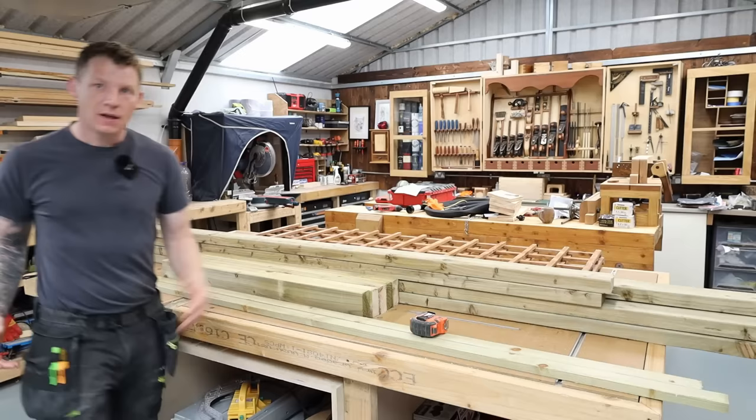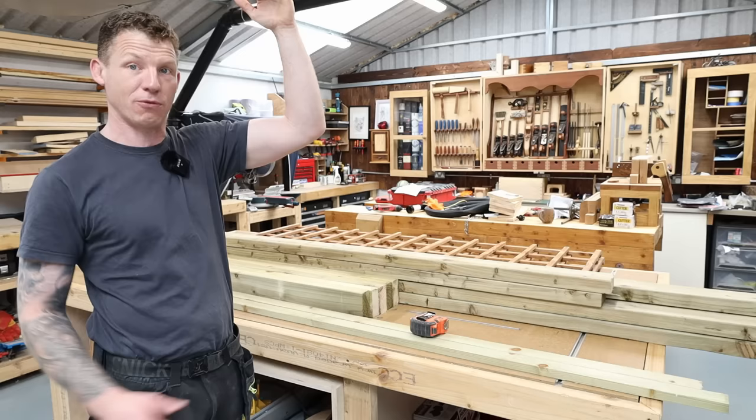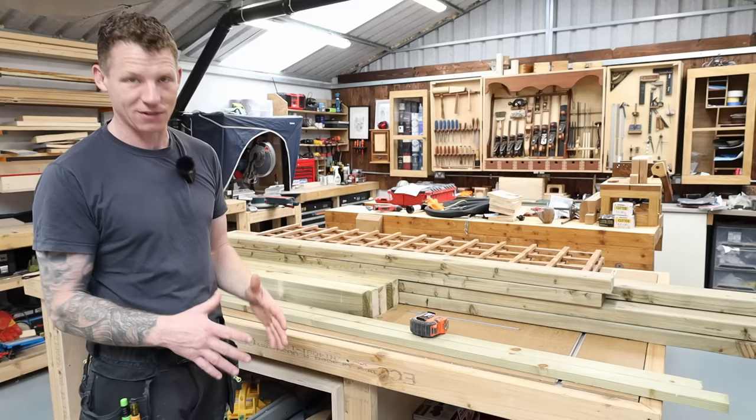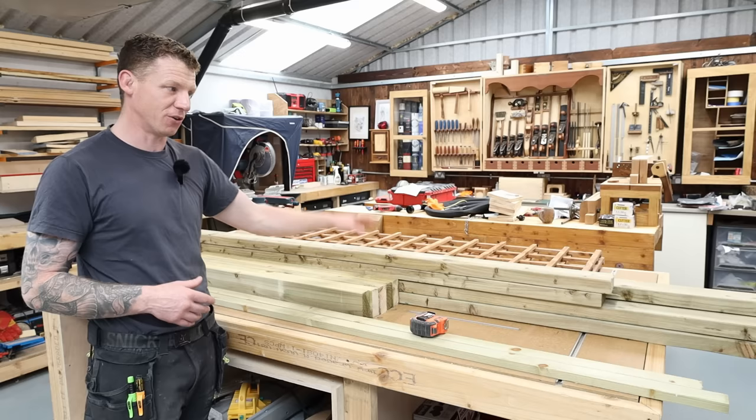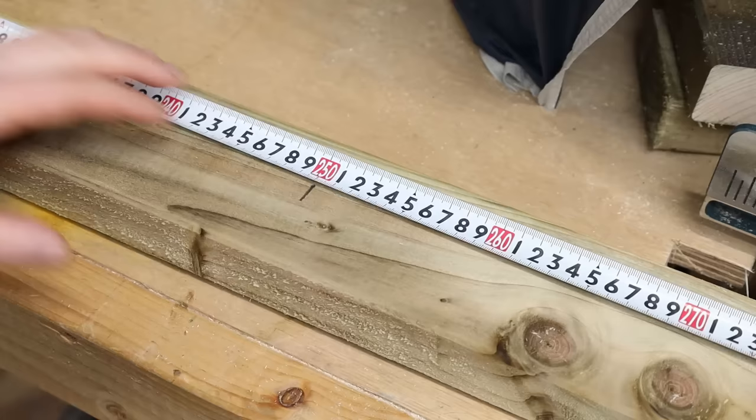The first thing we want to decide is the height of our arbor — whatever height you decide, you'll cut your pieces to suit. We're going to use the four by twos for the uprights. I want mine to be 2.1 metres or seven foot tall from the ground, and I want to leave about 16 inches or 400 millimetres below the ground to set it in some post mix, just to keep it all nice and stable. So that's two and a half metres total — I need to cut four uprights at roughly eight and a half feet long.